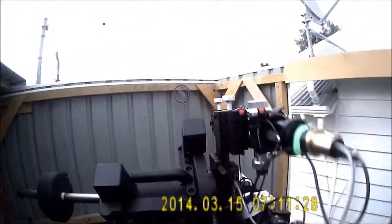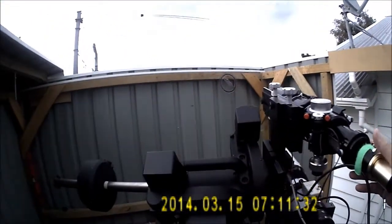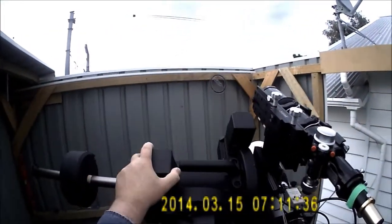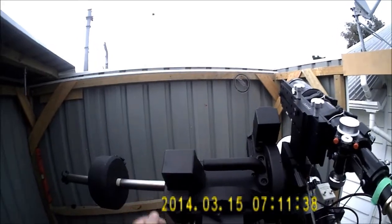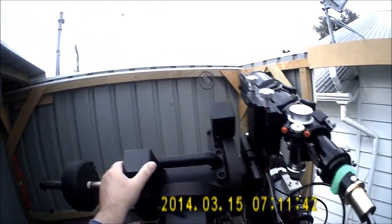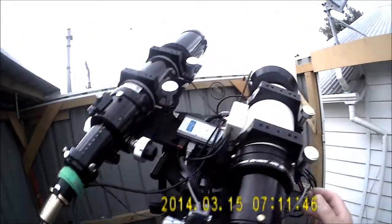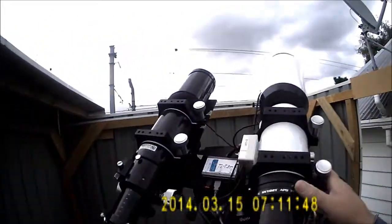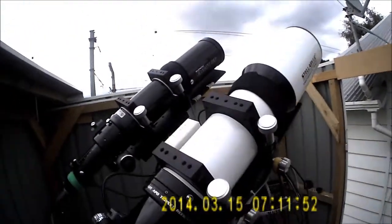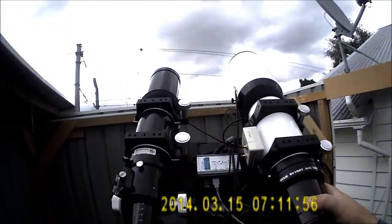Alright, so it's balanced when it's like this, and it's balanced when it's like this. Basically now what we would do is just loosen the RA clutch and just see whether or not the RA balance had been affected, and fine tune it if necessary. At the moment I can move the rig around and it seems to be pretty good, so I'll just lock everything in place.